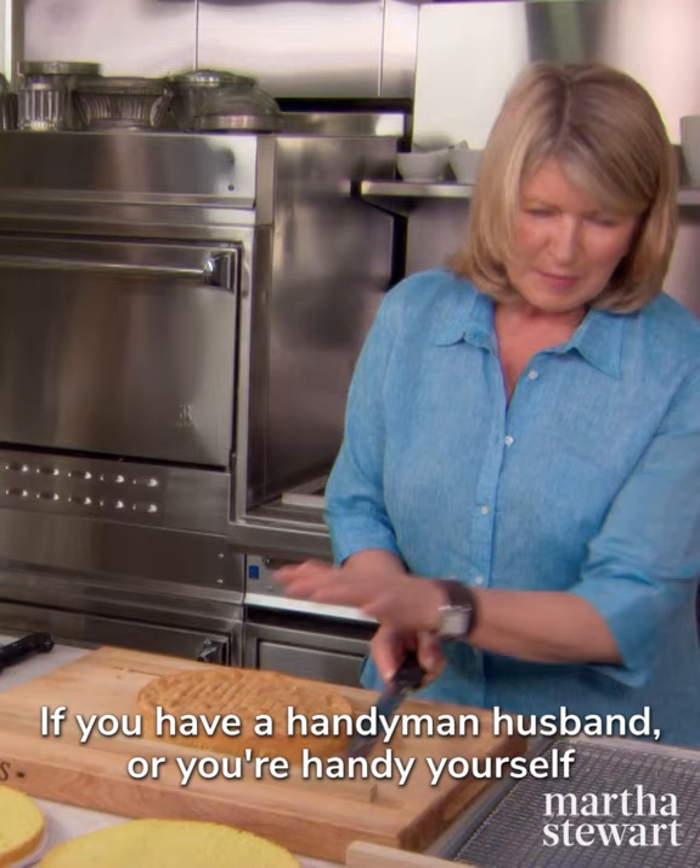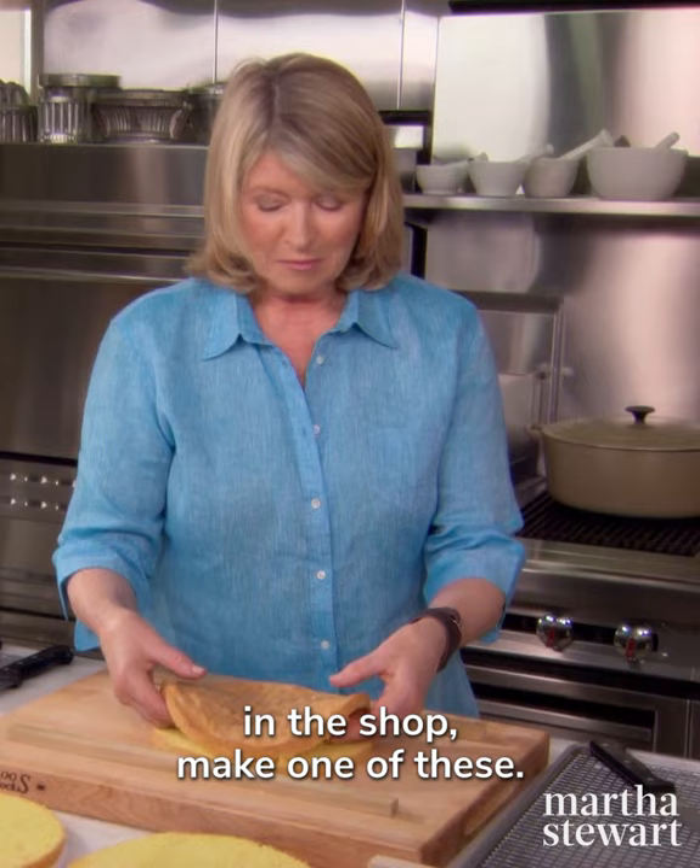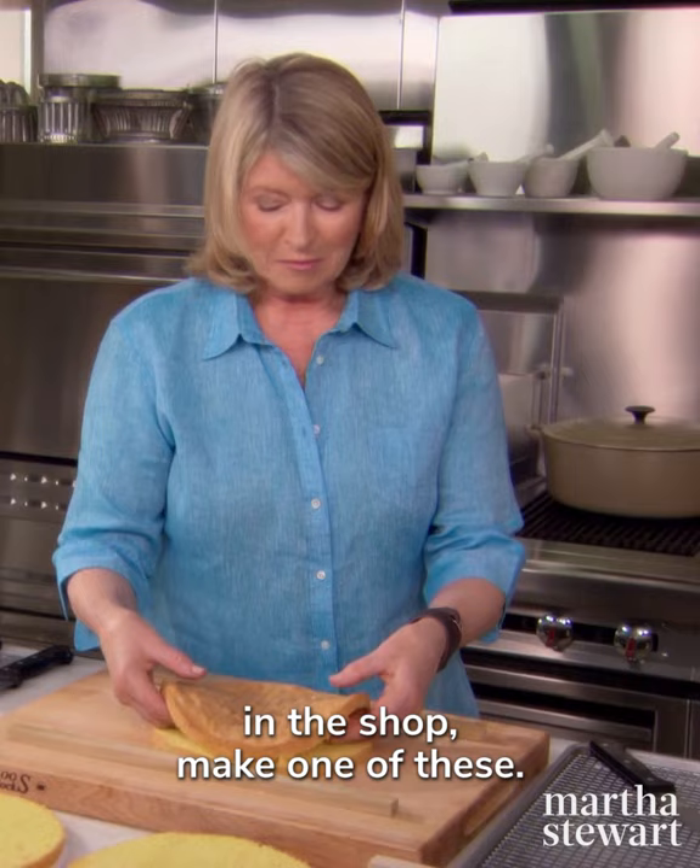Then just keep proceeding — so much fun! If you have a handyman husband, or you're handy yourself in the shop, make one of these.